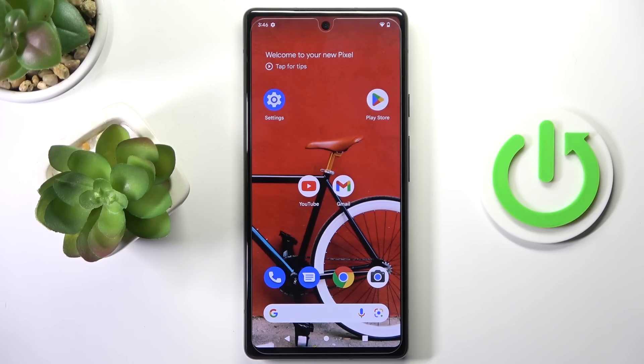Hi guys, here we've got Google Pixel 6a and let me show you how to activate Google Backup on this device.